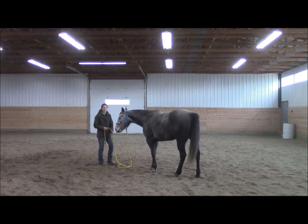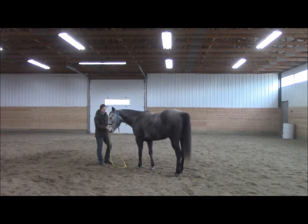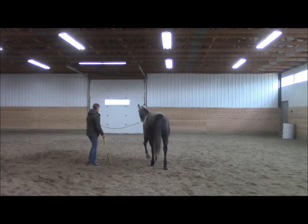I'm going to start in front of her, point in the direction I want her to go, and if she doesn't go straight away, I'm going to use the tail end of my rope to drive her forward. I want her to start there, I'm going to have a bit of slack in my rope, point — and there she starts to go.